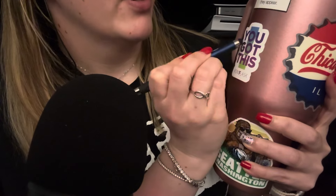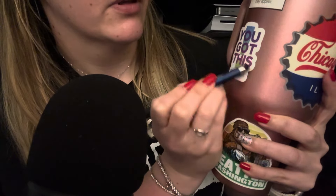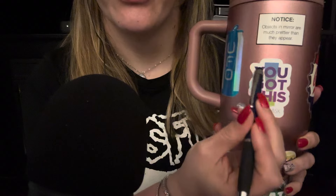So I'll start with this sticker and it says 'You got this.' It's outlined. I got this with an iron flask. This just comes with the purchase of every iron flask cup — you get the sticker, and I put it on the cup. So that's the first one.